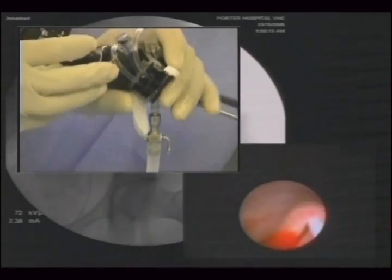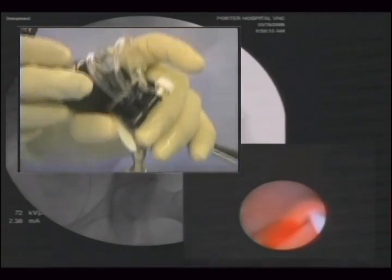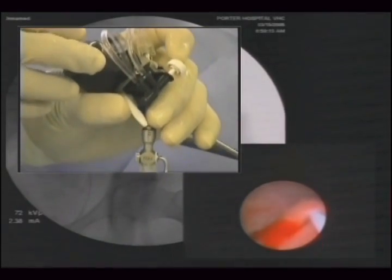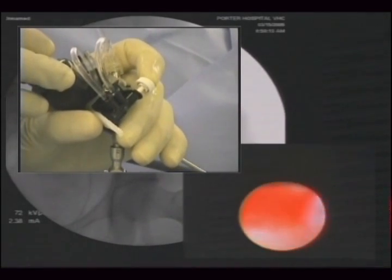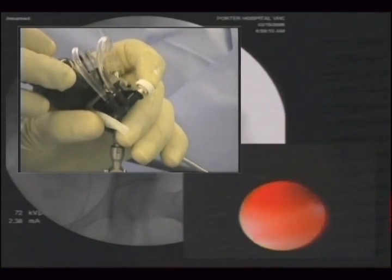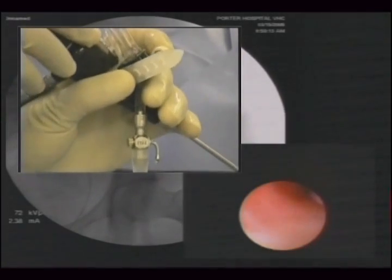Once you're in the bladder, you turn the flow off like this, and then locate the urethral orifice, which is here.